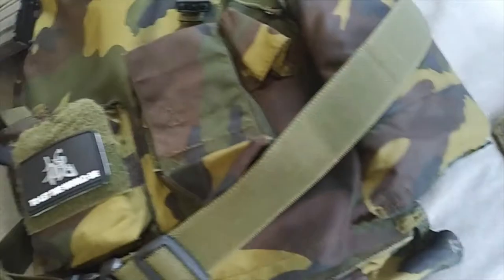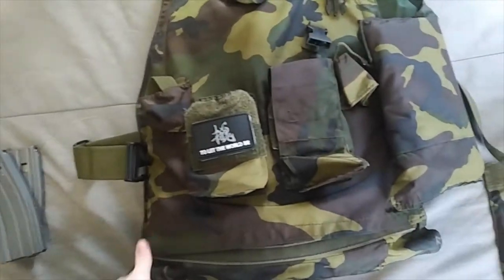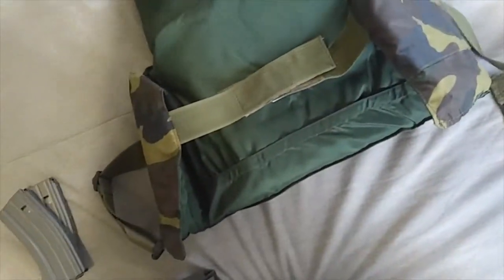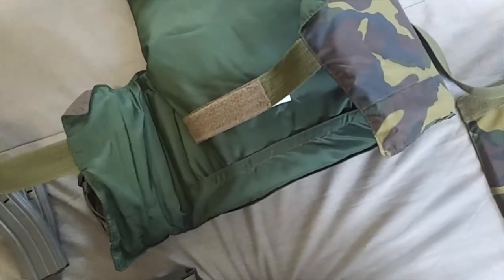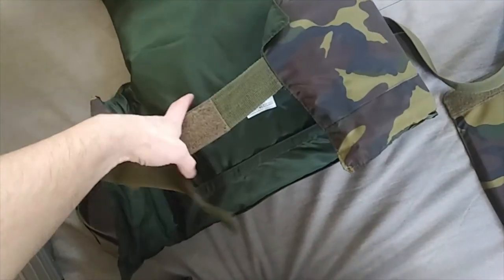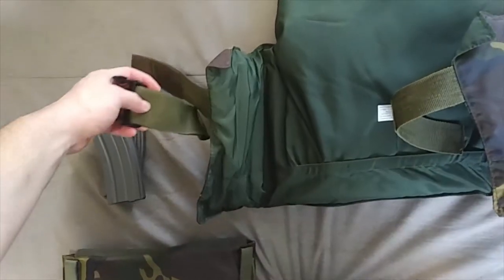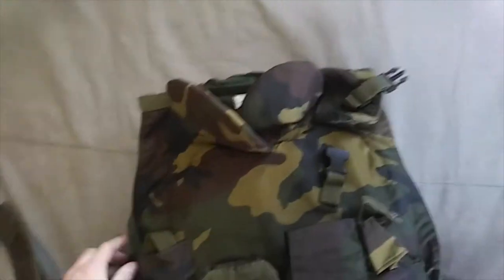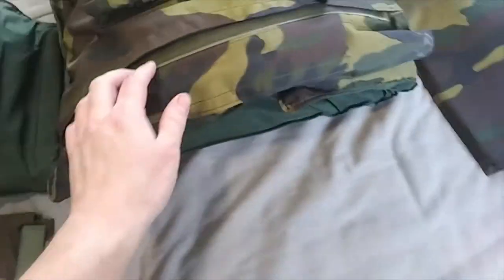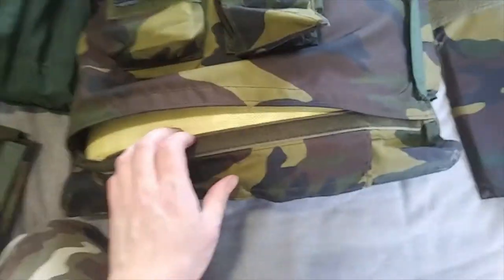It can hold a couple AR mags in the front pouch. It attaches via a buckle in the front and a big strap there. I'm not sure what the position is — I believe it goes inside here, so you're sitting in there with it, and then the buckle strap goes over on the outside. You could probably hook some kind of equipment to it — looks about the right size for an ammo pouch or something. It comes with Kevlar plates on the inside.